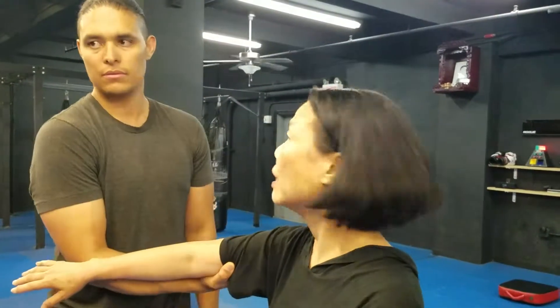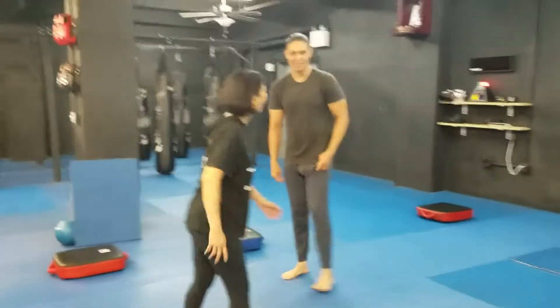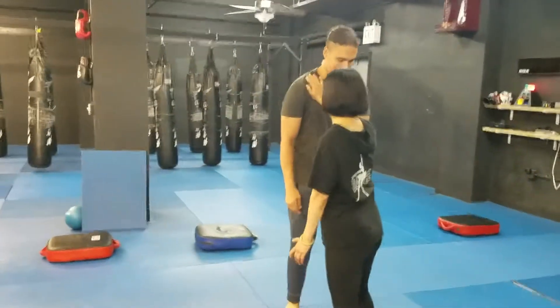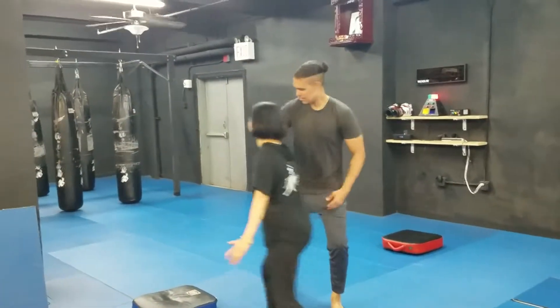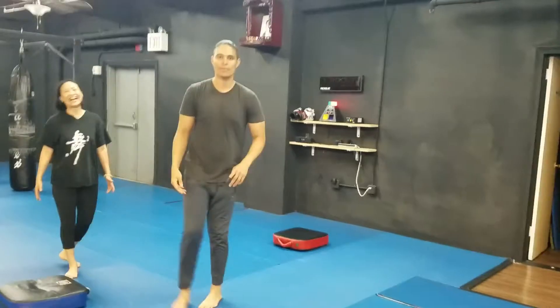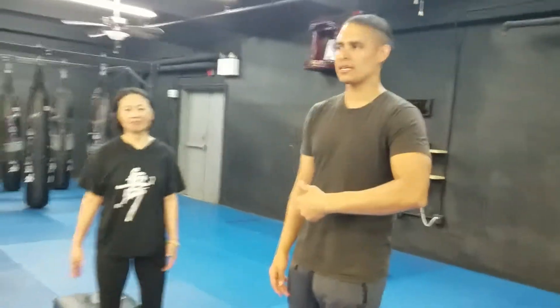It's a different type of grip. There's also a height issue with what you do. So with you, you might be popping down. Try popping down.